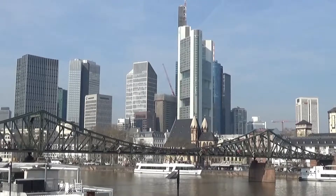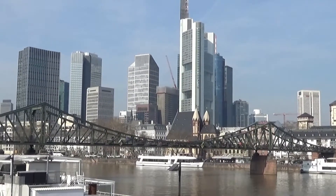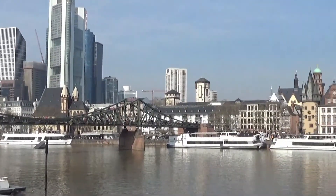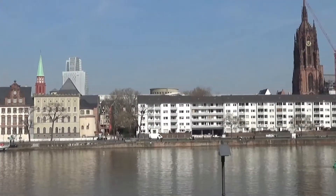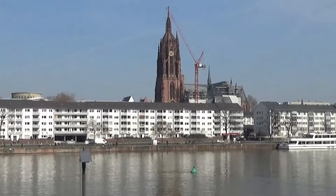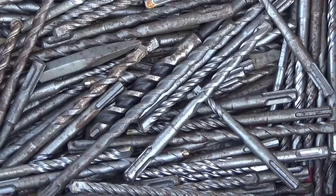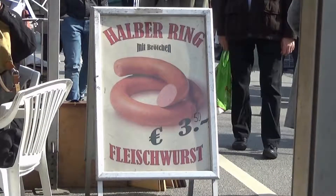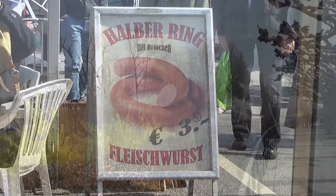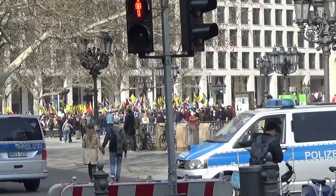The weather couldn't be any better — sun was shining, no wind, temperature about 20 degrees. I suppose it's quite normal for this time of year; it's early spring. At the Filia market there were some attractions like drill bits, some steel, and something to fill up your stomach. It was really, really beautiful. There was even a demonstration.